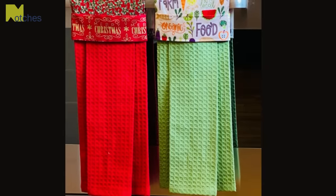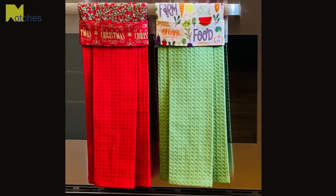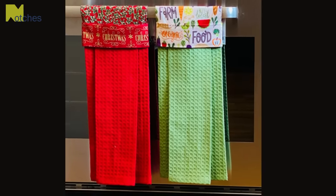Thanks again for watching. I really hope you try this out and have a look at some of my other videos. Until next time, take care and happy sewing!